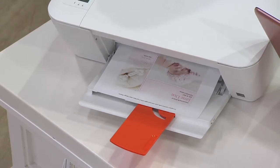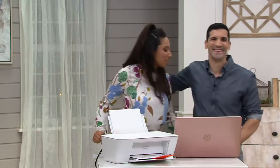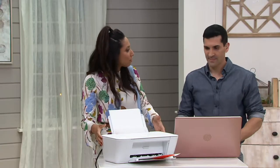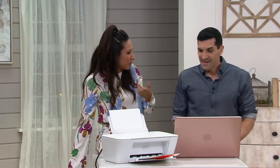Let me introduce you to Alex Abrahantes. He is our HP representative here. So the first thing I said to you is this is an amazing deal, especially if you just want something for the home office or the dorm room, so that you don't have to be a slave to going to work or some store to print.